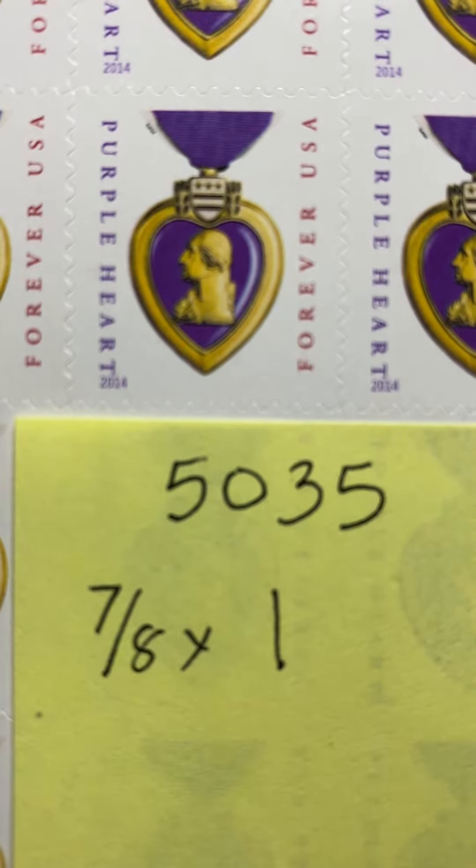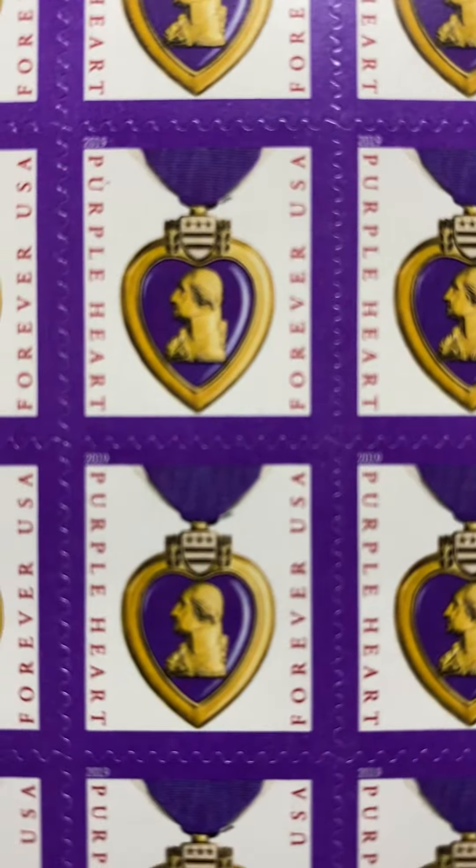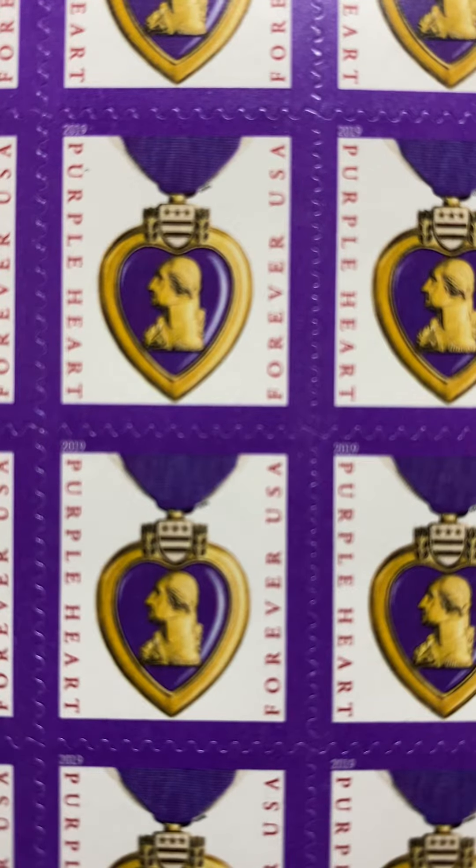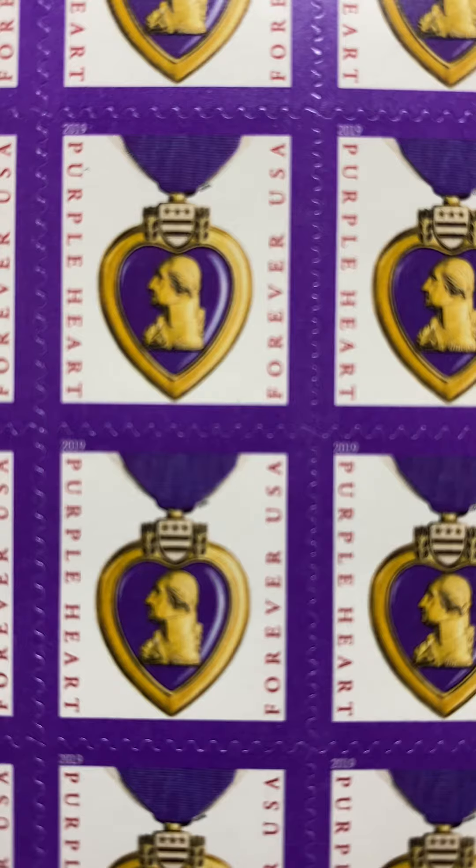There's not a whole lot different in the 2019 stamp. It's almost the exact same image. The only difference is the purple border. This is the 2019 issue that was released Friday, October the 4th.